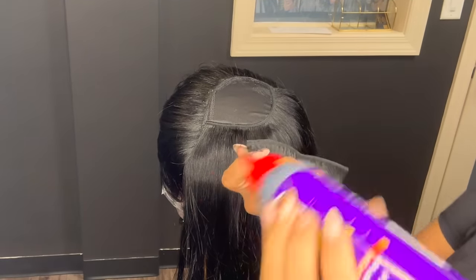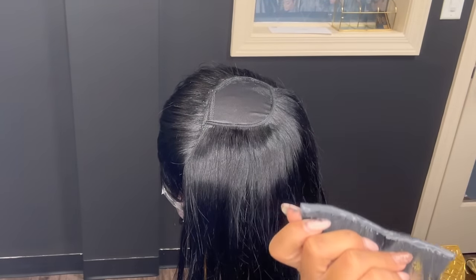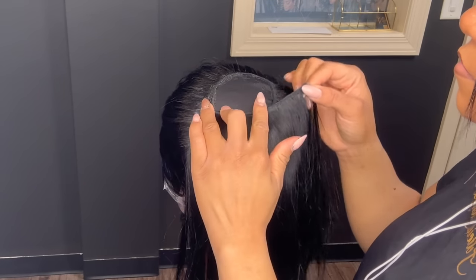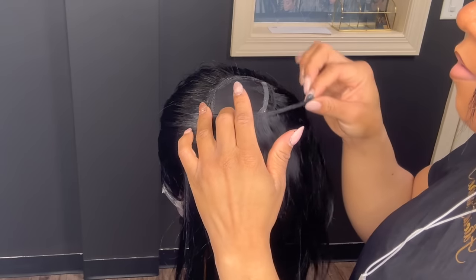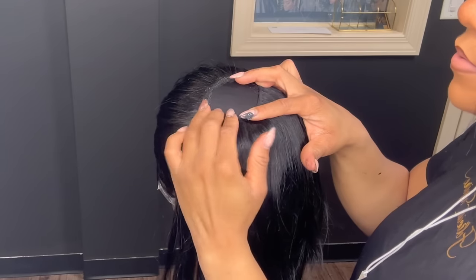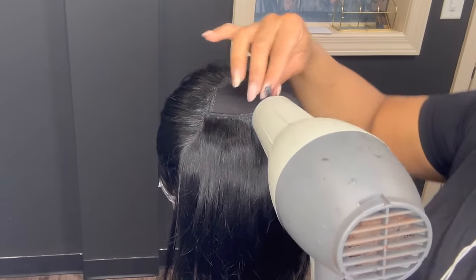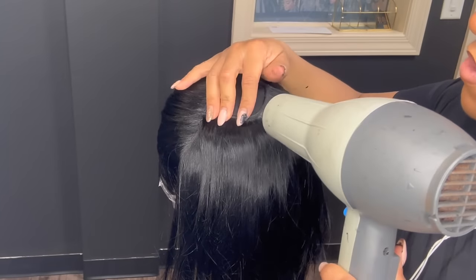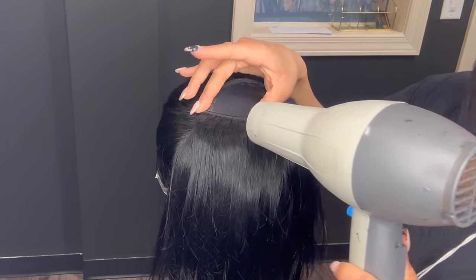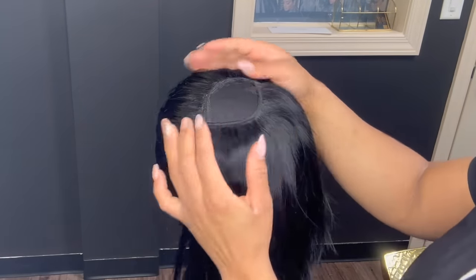You will go ahead and continue laying down your tracks. The pattern I'm going in is a U shape, because you want to track it all the way down until you get a little circle so that you can close it in. On this one, I will be doing the invisible part method for the closure because I do not have a pre-made closure. I like pre-made closures, but I'm going to do the invisible closure method just to show you guys another way.